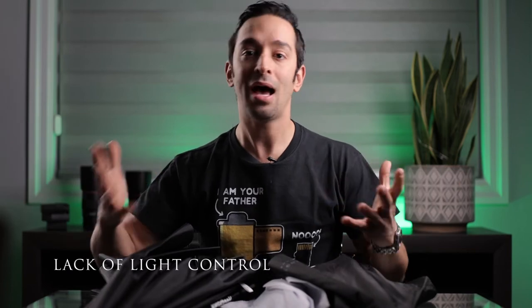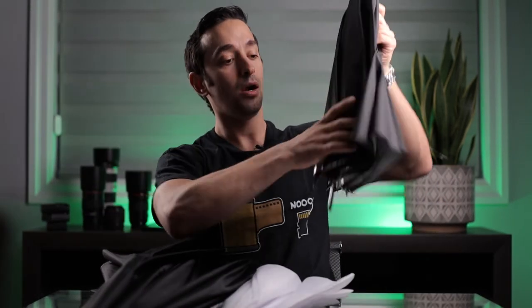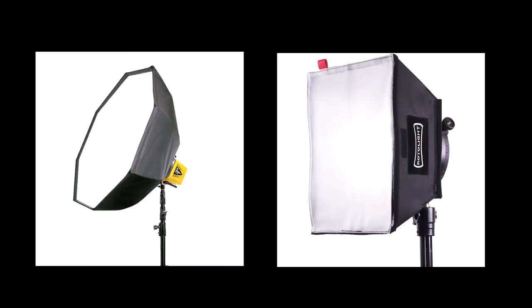The second disadvantage is that umbrellas scatter light everywhere. They don't have the control of a softbox. With a shoot-through umbrella, light goes left, right, up, and down — they're not as concentrated as a softbox. Reflective umbrellas solve that problem a little bit, and deep umbrellas solve it even more, but they'll never be as concentrated as a softbox. This makes umbrellas harder to use in small spaces. That said, they are great for lighting groups and lighting backdrops.